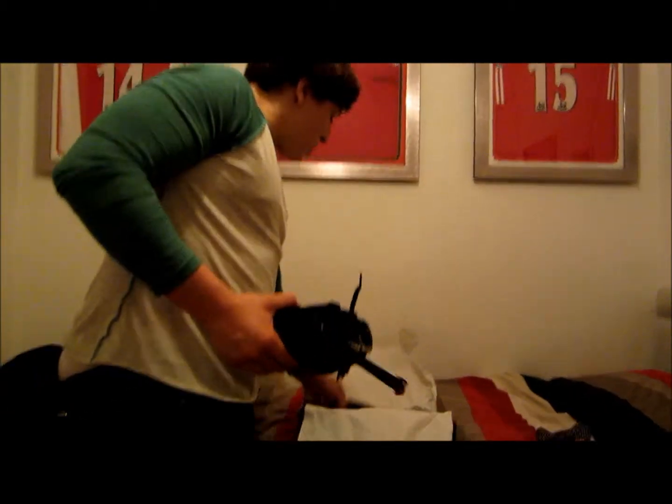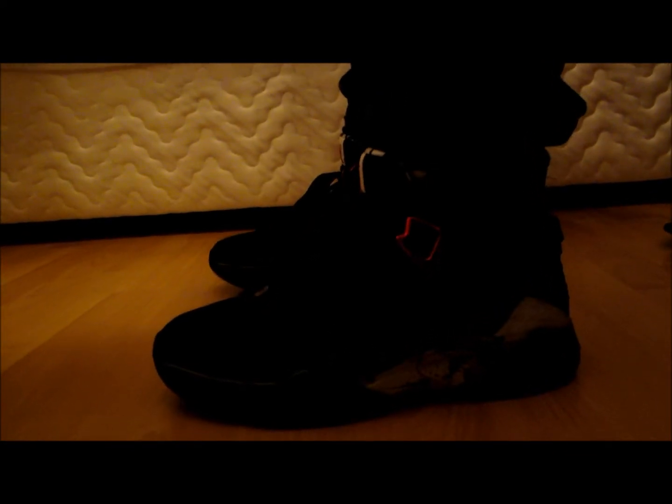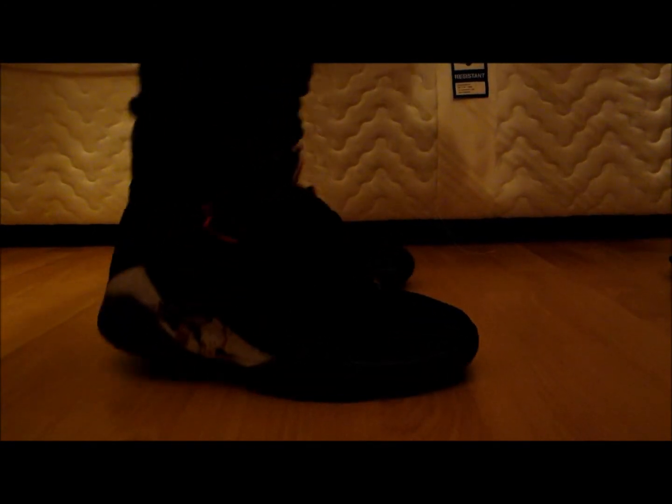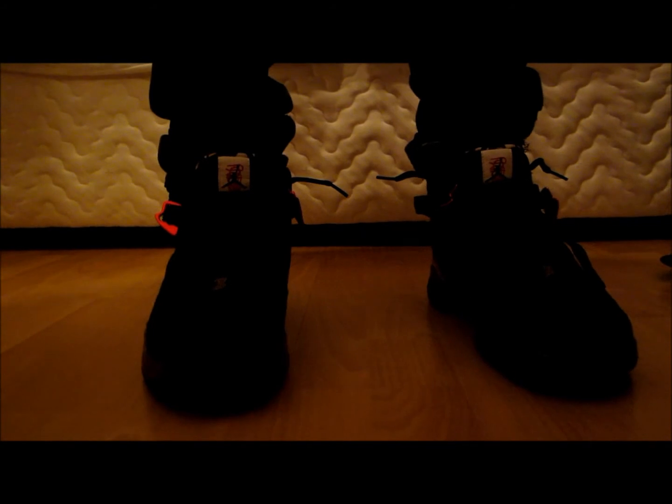We've got this kind of black mesh here. And that's about it — we've got the 23, which symbolises Jordan himself. I'll show you what they look on feet. One of the most comfortable pairs of shoes I've ever had. Really nice on feet.